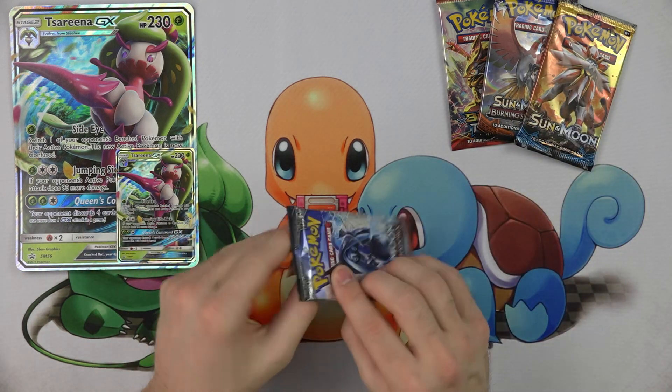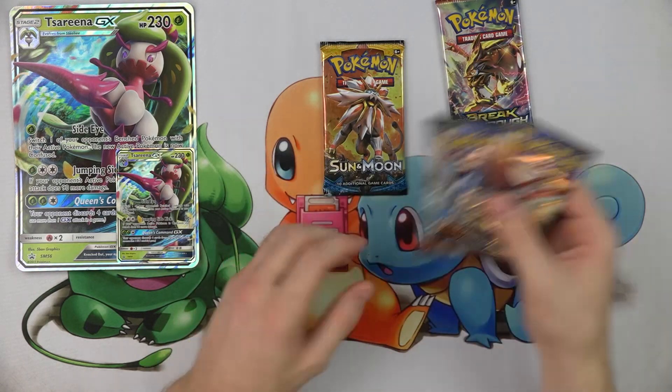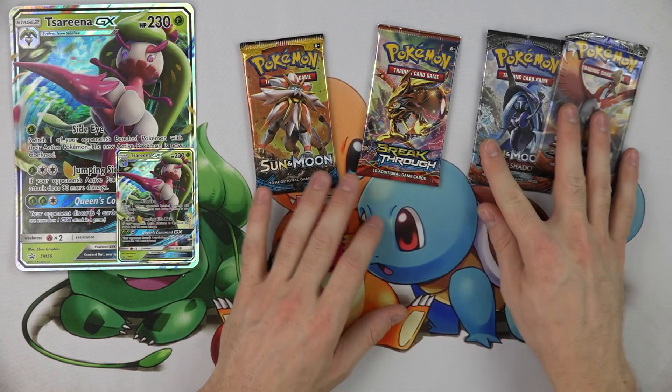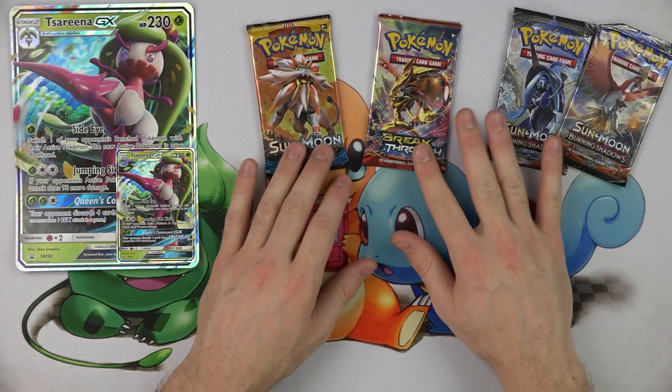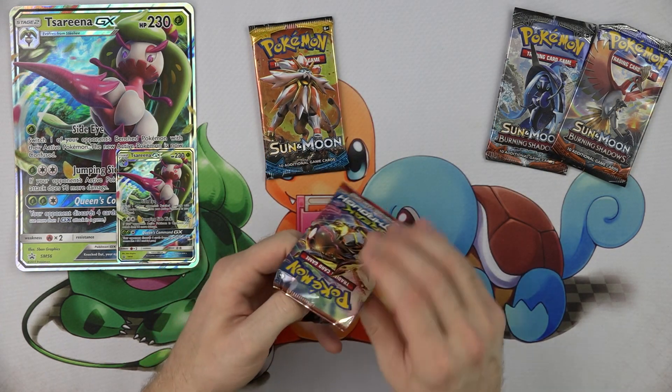If you can get rid of all that stuff or just want to know its value, then there you go. We've got a Breakthrough pack, a Sun and Moon pack, and two Burning Shadows packs. Let's open the Breakthrough pack first — that is the oldest set we got here.